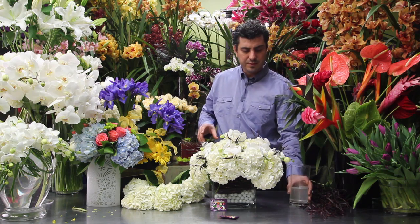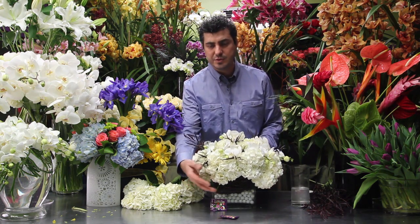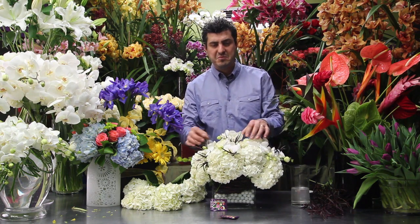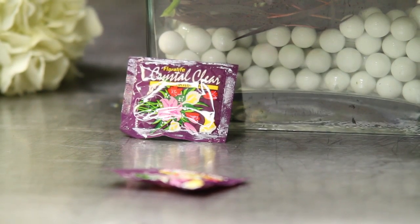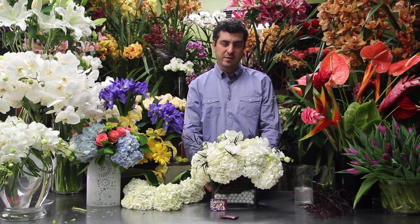What you can do is change the water every other day, and you can purchase the Clear Fresh Flower Food at any flower supplier. Just have it handy — and this is one way of having your flowers last longer. Thank you for watching.